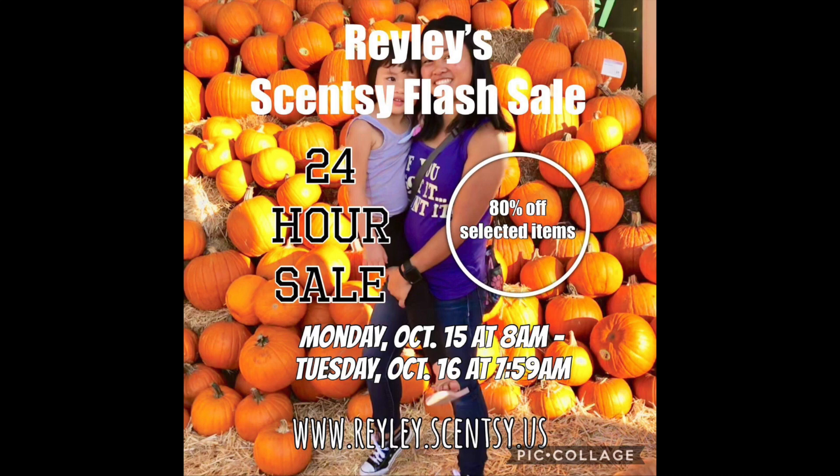Scentsy will be having a sale on October 15, 2018. It's called a Monster Sale. It starts at 8 o'clock Pacific time zone and it's only for 24 hours, and it is 80% off selected products.